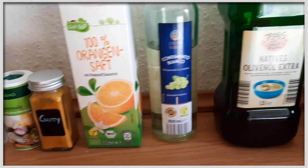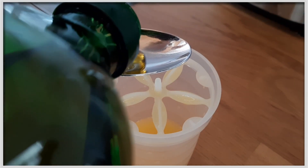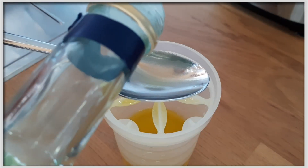Für das Dressing brauchen wir diese Zutaten – kurz pausieren und anhalten, damit du weißt: noch ein bisschen Orangensaft, ungefähr 50ml, 5–6 Esslöffel Olivenöl und 5–6 Löffel Balsamico-Essig.